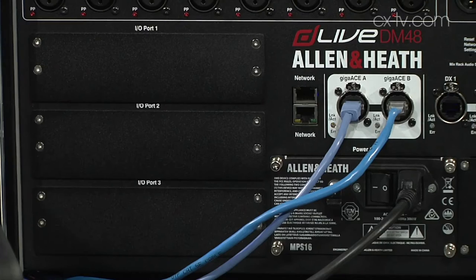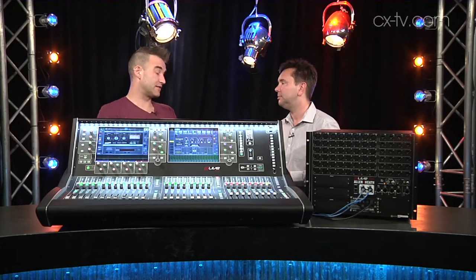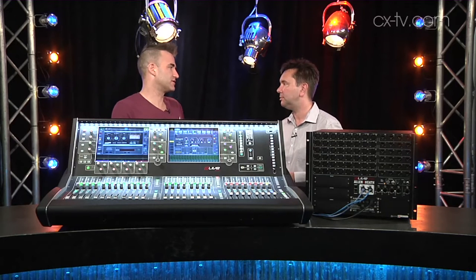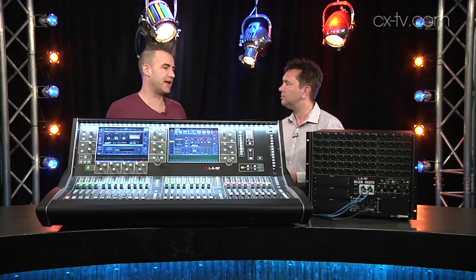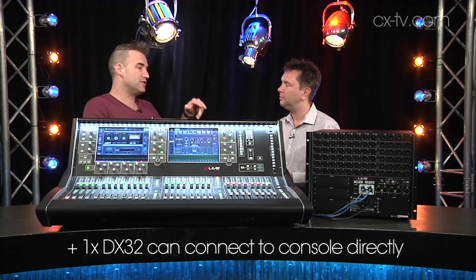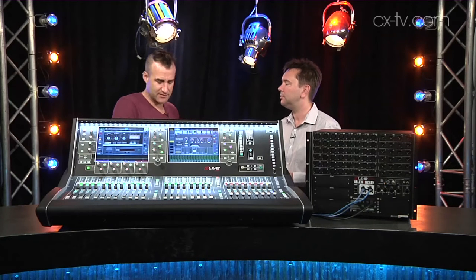So if you decide that 64 inputs is not enough, you can use the DX32 expander, which is a four-slot device. Each slot supports eight channels of audio, whether they're inputs or outputs, analog or stereo AES. You can connect up to two of those, and they connect using paired DX link cables, which is just cat six cables as far as I can tell.